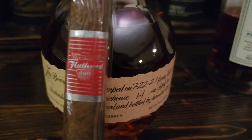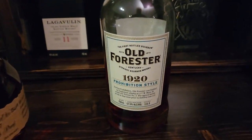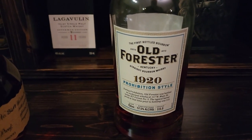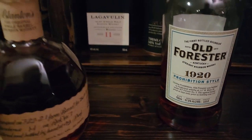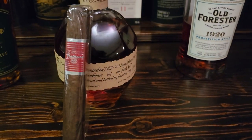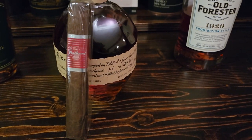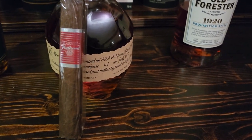I thought that spice would work well with this cigar, and it did. Weller's would have worked well too, and the Old Forester Prohibition style would have done well, but I thought the Blanton's was probably the best bet. The cigar itself is a Toro format.